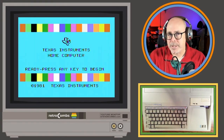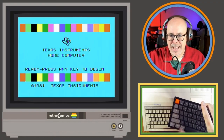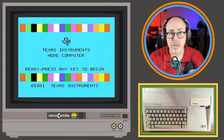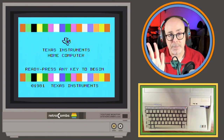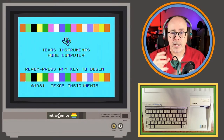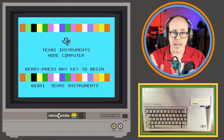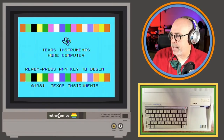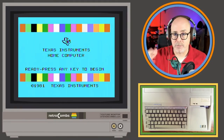Someone would honestly have to send me a MiSTer — I'm not spending my hard-earned money on one. Some people really like it because they can get every retro computing device and game console in one device, but for me it's all about the whole hardware experience. Mark says 'this is very cool to see' — thanks Mark, I'm glad you're enjoying me stumbling over this stuff.